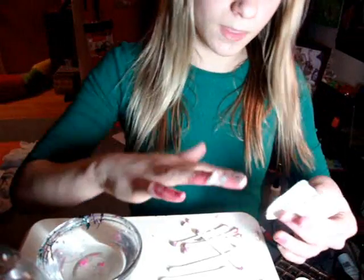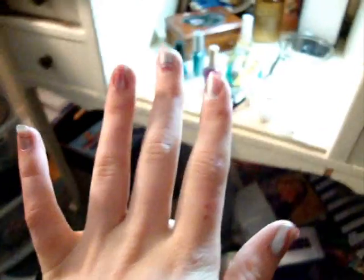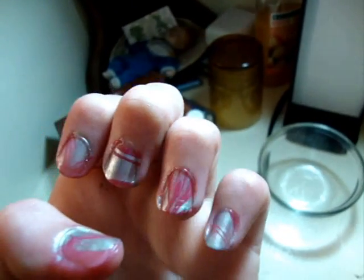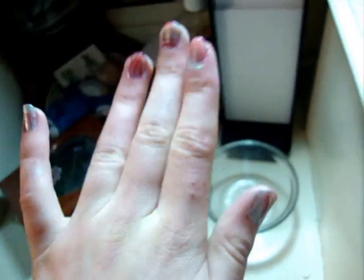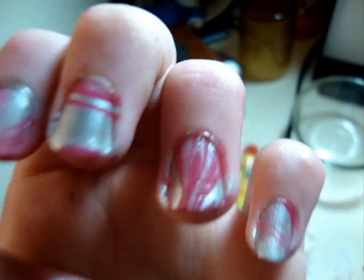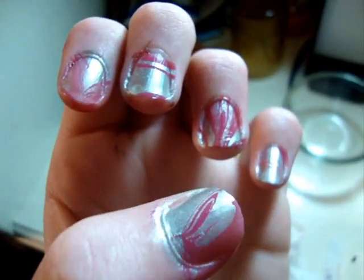And then just do that for the other nails. Hello again. So, I took off pretty much all of the extra stuff on my fingers, and I think they came out very well. They're all swirly and pretty. And now, onto my second hand. I'm back! And I finished my nails! Each one is different, and however many times you do it, none of them are going to look the same at all, which I think is a pretty cool thing.